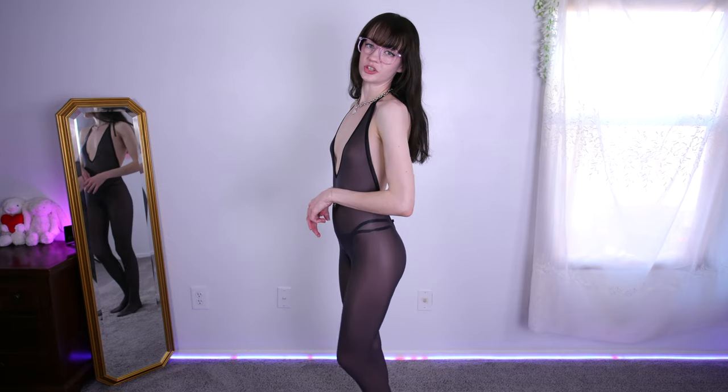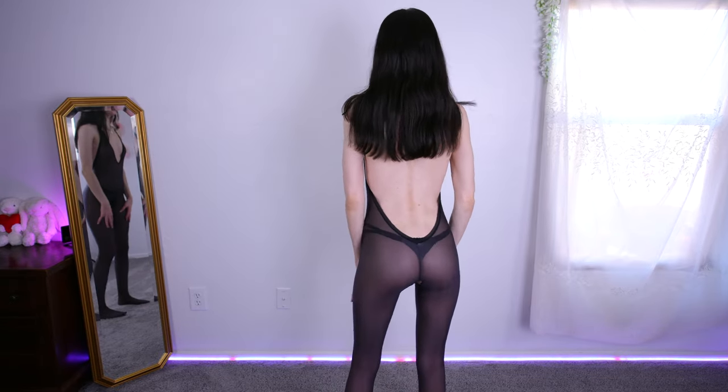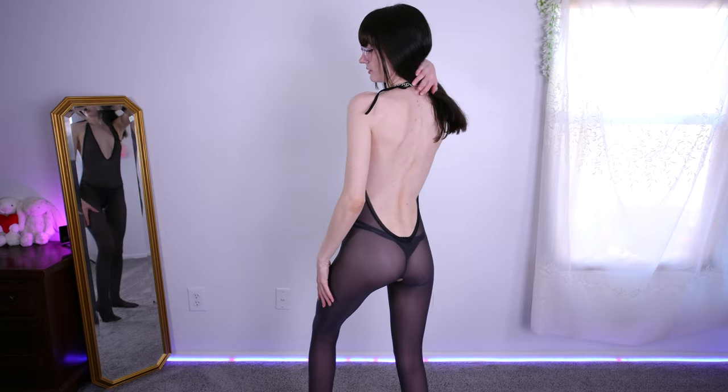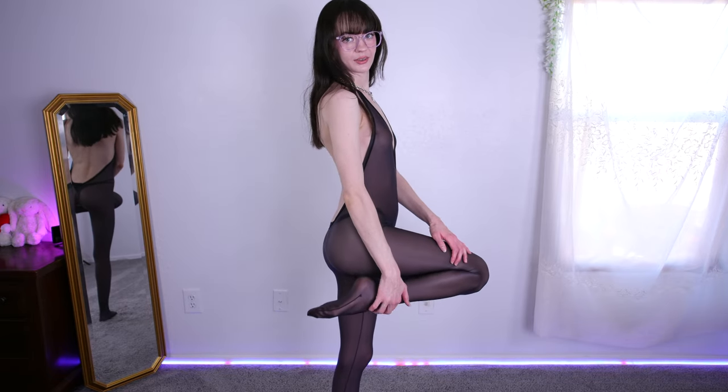We've got another crotchless full body pantyhose stocking. This time it's a sheer, almost shiny black material. It has a deep V in the front and also a deep low-cut back with a V shape — emphasizes my booty that way, and also shows off a lot of my back. I love this soft, shiny, sheer material; it feels so soft on my skin. It's giving that pantyhose stocking look for sure, and it does have the crotchless cutout. This one goes all the way down my leg, covering the toes.